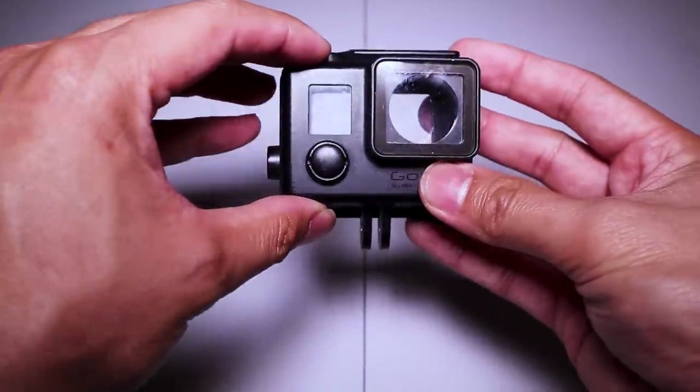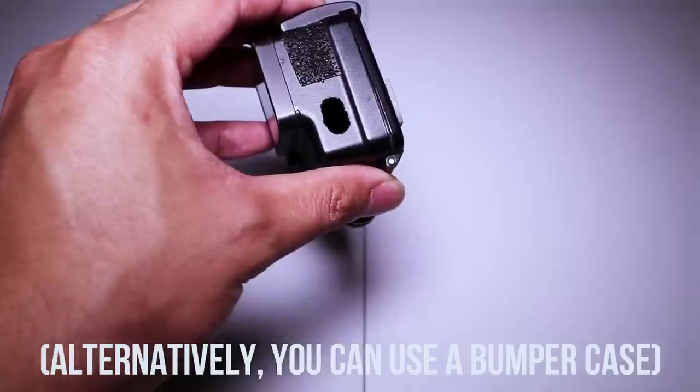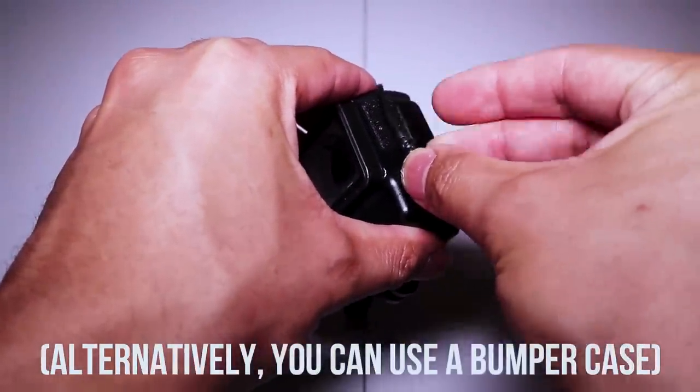If you're planning to use a housing for your GoPro, then you will need to Dremel out a hole right here on the side, just so the port opens up so you can plug in a microphone adapter. I guess that's the only downside of using a housing.